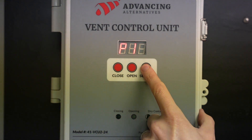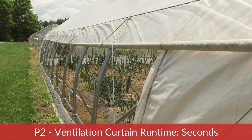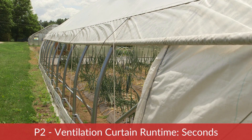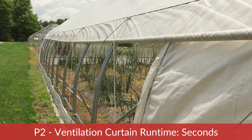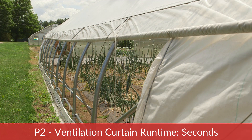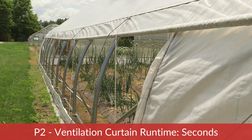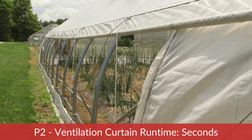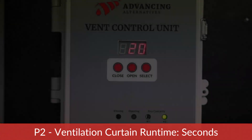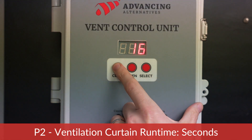Now that the curtain setpoint has been established, press Select and cycle to parameter 2. P2 is the ventilation curtain run time in seconds. This setting allows you to open or close your vent in stages. In this example, we are setting this to 15 seconds, meaning that when the temperature reaches 80 degrees, the vent will run for 15 seconds and then stop for a determined amount of time based on the next parameter. We recommend setting the runtime for the number of seconds it takes for your curtain to go from the closed position to about four inches open.